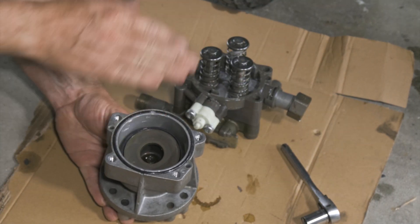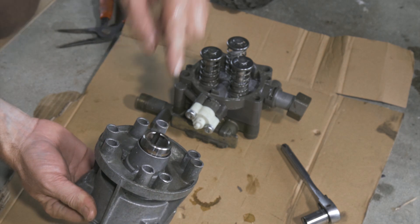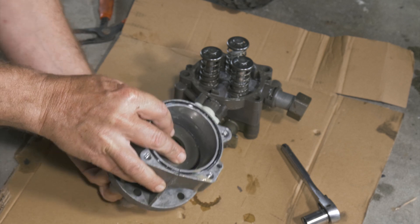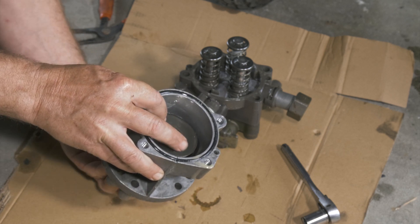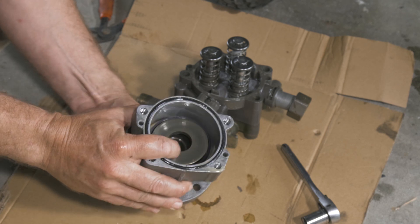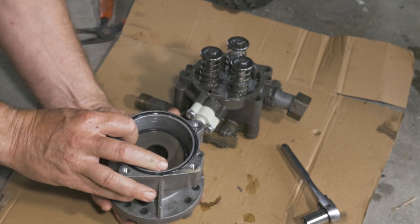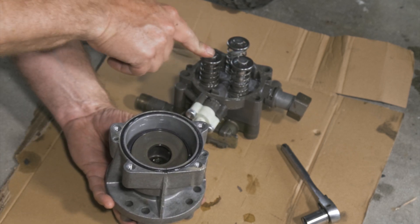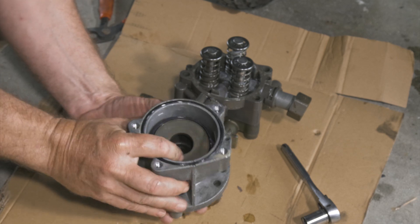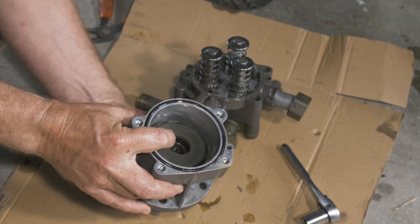Here we have our pump. This would be where the shaft connects to the engine. So when we spin it down here, we have this kind of an offset plane — basically as it goes around it's changing its height. So it'll be one, two, three — and that is how we build the pressure. As this goes around it drives each one of these plungers down as it makes its way around.